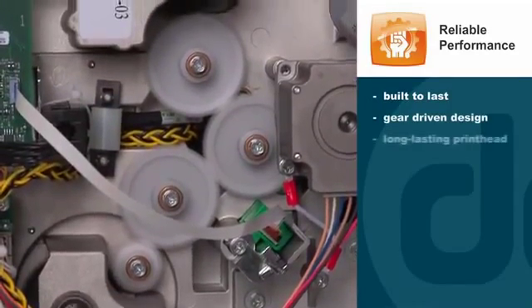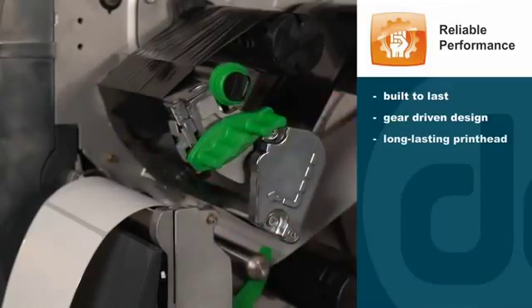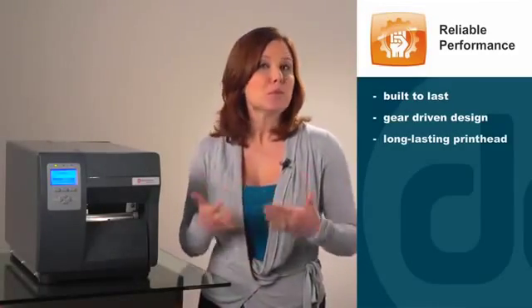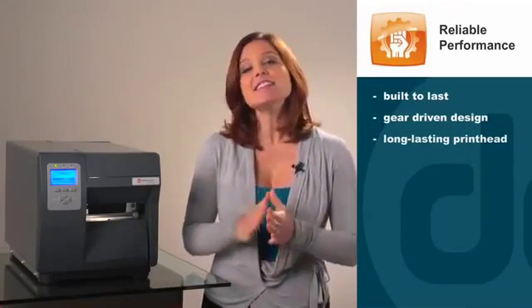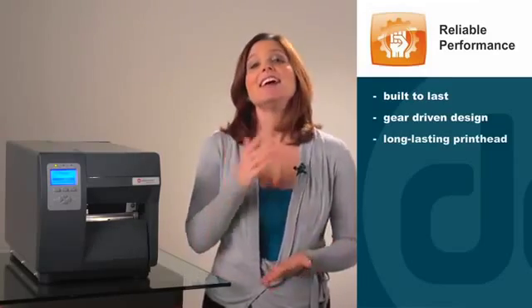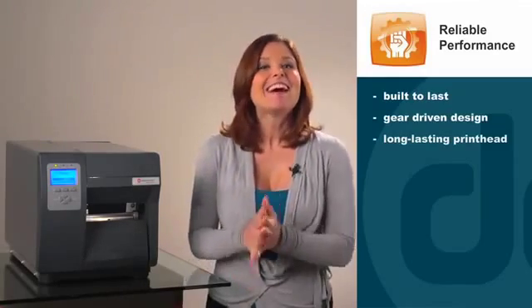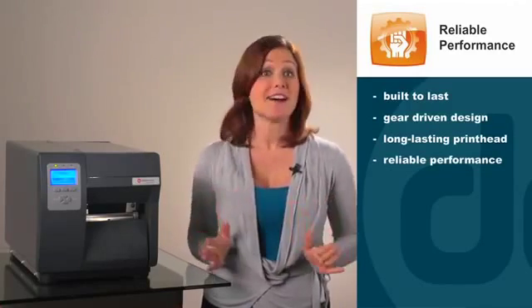The iClass Mark II includes an IntelliSeq printhead, which prolongs the life of the printhead and allows the user or integrator to view important data such as inches used and date of last cleaning. This means routine maintenance can be scheduled and performed when it's convenient instead of an emergency. It also ensures that maximum print quality and accuracy is maintained at all times.